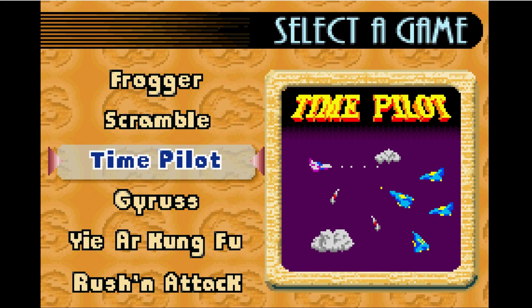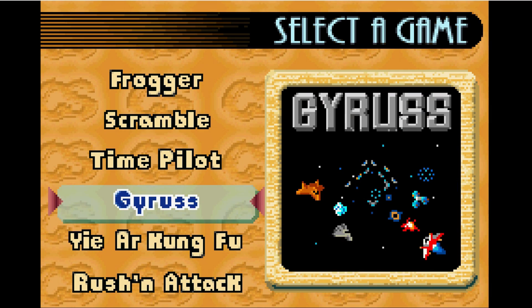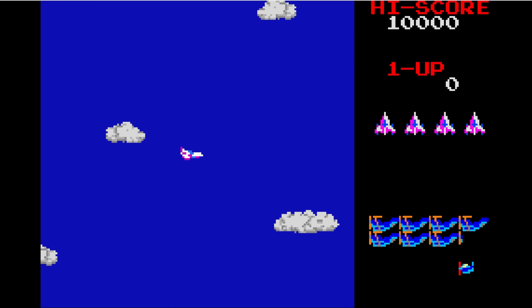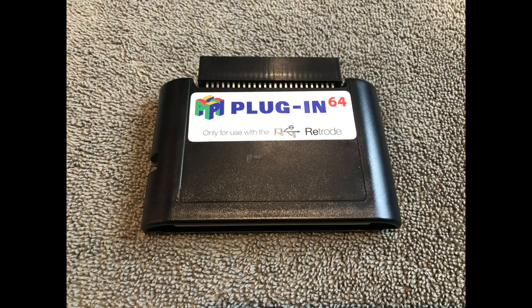I definitely see people using this especially for their saves, especially for their Pokémon saves. The nice thing about these emulators is there are a lot of filters and options to make it just the way you want — different video options, different audio options, controls, you name it. Here's Time Pilot, kind of an all-time favorite old-school game of mine, and it played great. This Retrode 2 did a good job with Game Boy games.